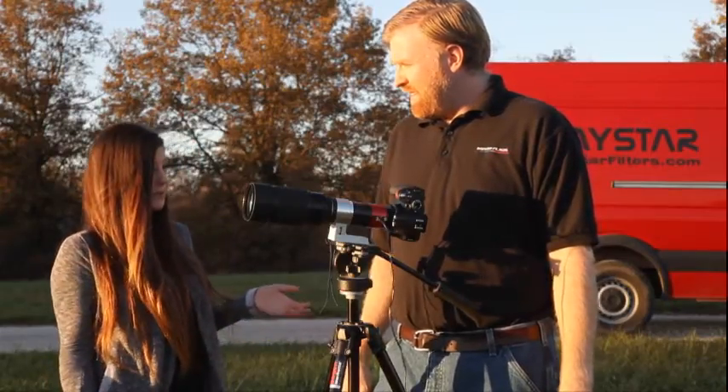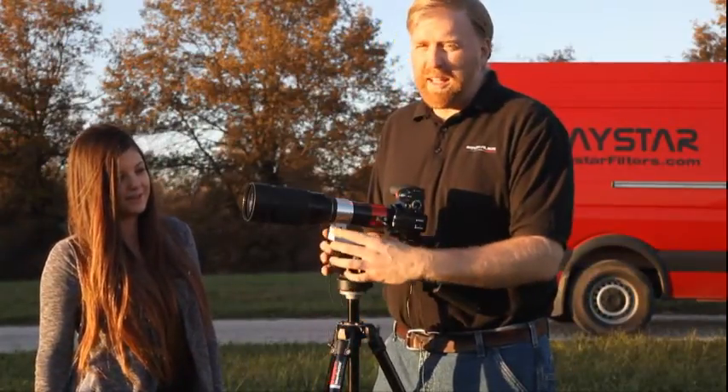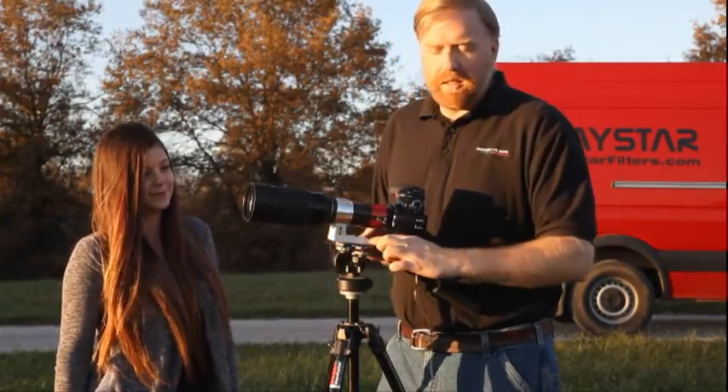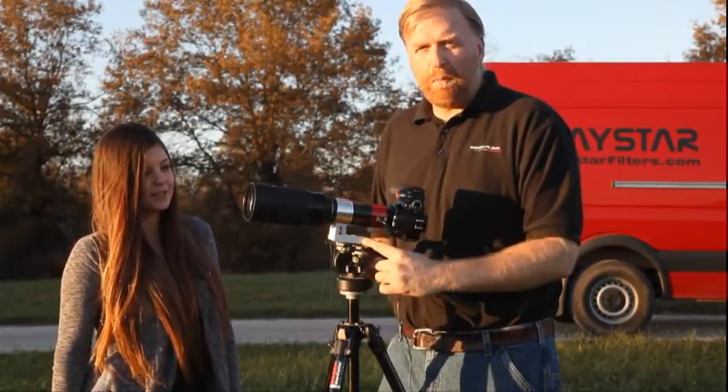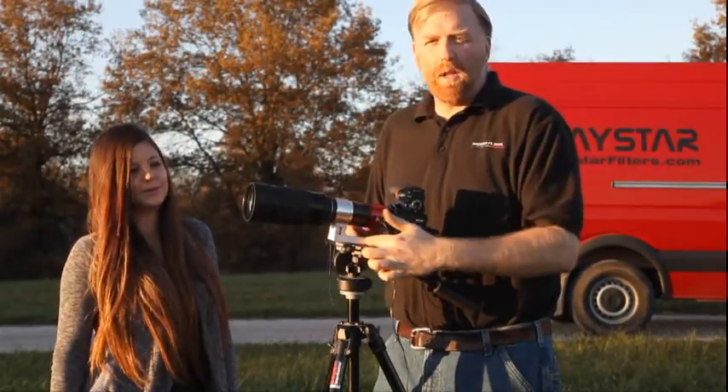Fred, can you show them how to connect it to a tripod? Sure. Right here we've got a 1.25 inch mounting foot that works with any tripod you probably have in your stable of equipment. It's also got a Vixen dovetail right here to connect it to an astronomical tracking mount, so if you want to follow the sun for many hours, this dovetail will let you do that.